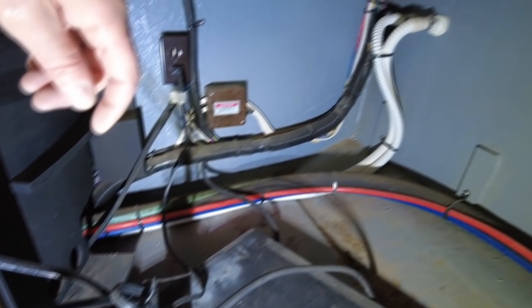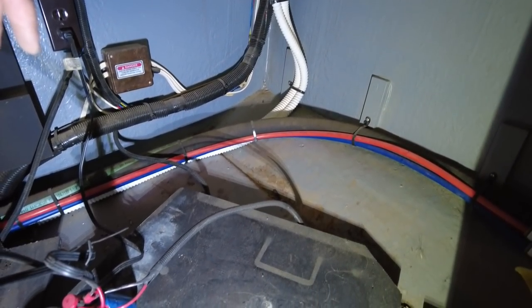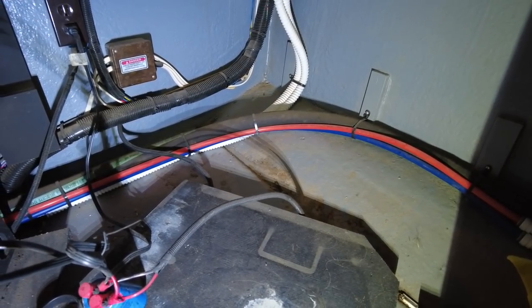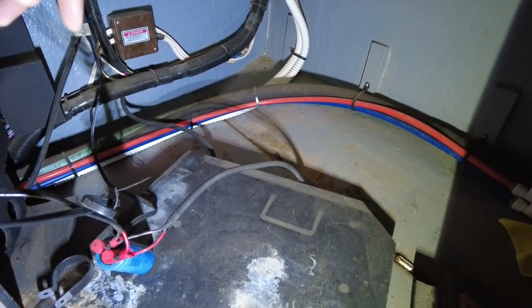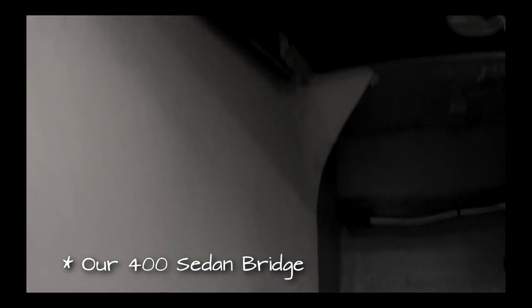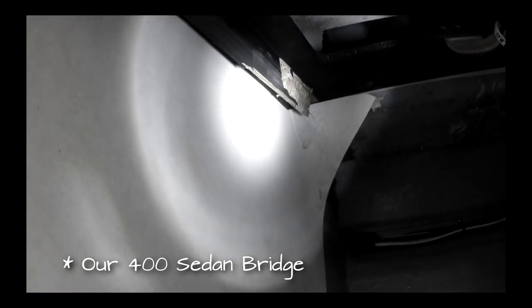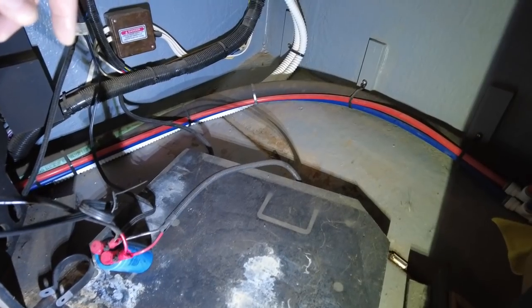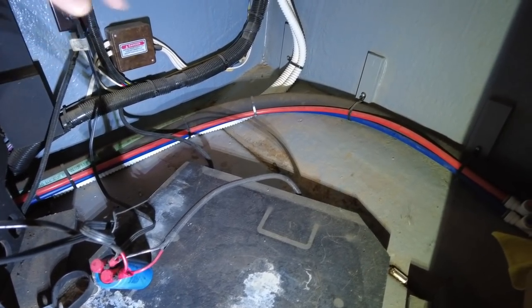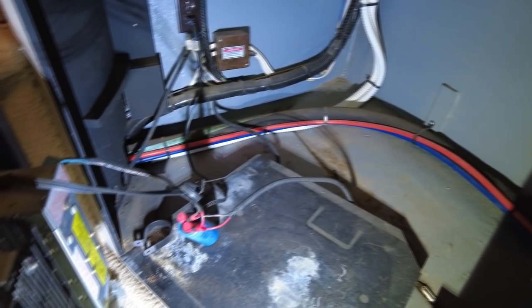It's not too bad after 24 years. I'm going to surmise - because we pulled the galley fridge out on our 400 Sedan and there were still shavings and cuttings behind it from when the boat was built - when they installed the fridge initially at the factory, they had to hack the wood here to get it to go in and just left all their debris behind. So I'm going to guess a lot of this dust is from back then. I'm going to clean it all out, wipe it down, vacuum behind here and underneath the fridge.